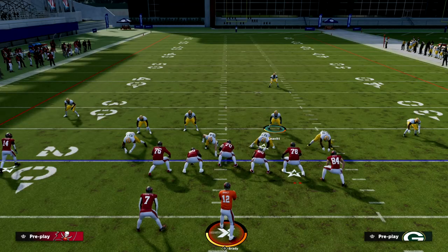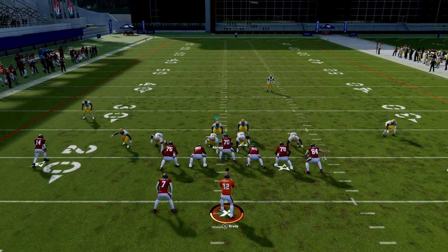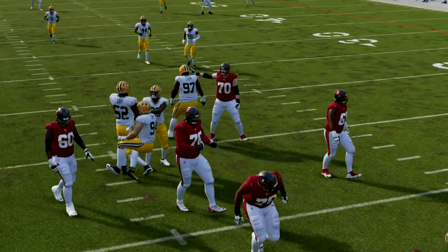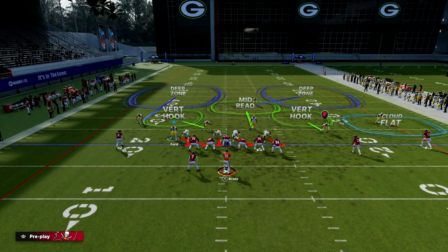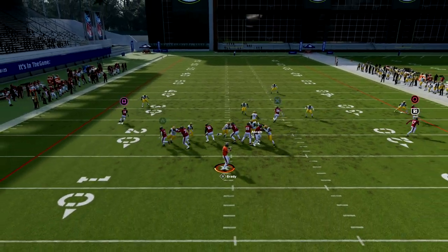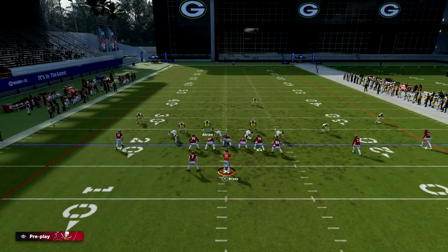Move this guy out here and you should see pretty decent pressure. Another thing you can do with this blitz is combine it with a contain. Bring this guy off the edge, hit QB contain — see how he's on the contain now. Then pinch your defense and that contain will be a little bit more effective. You can mix all this stuff into one package, which is really nice.